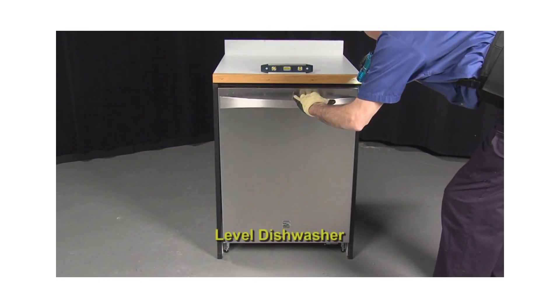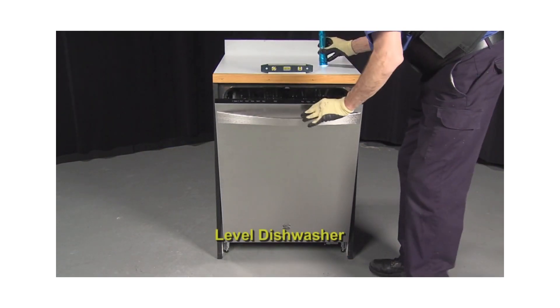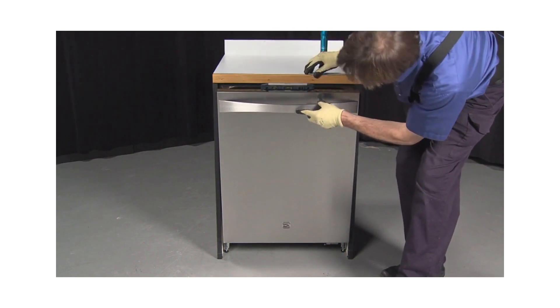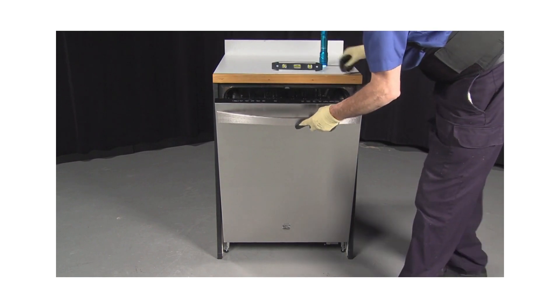Next, check the level of the dishwasher. Use a torpedo level to verify that the unit is level and adjust the legs if needed. If necessary, check the installation guide for proper leveling of the legs.